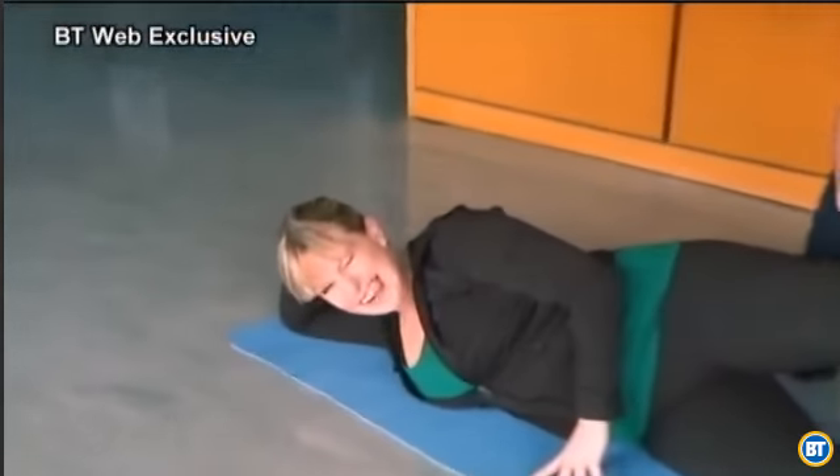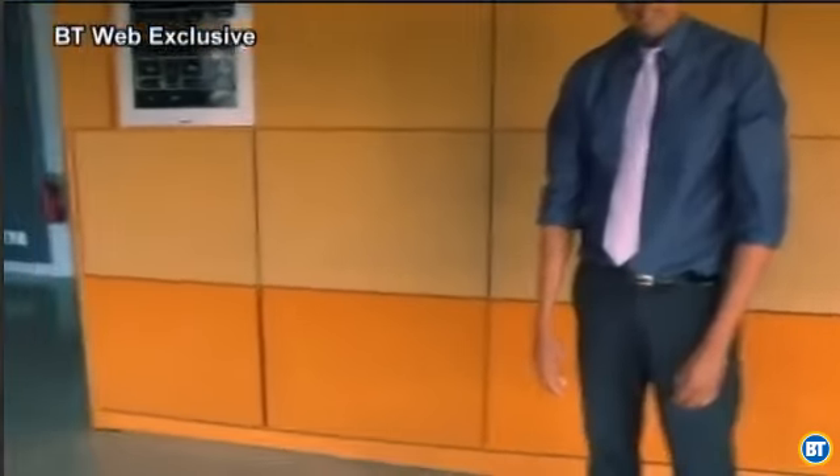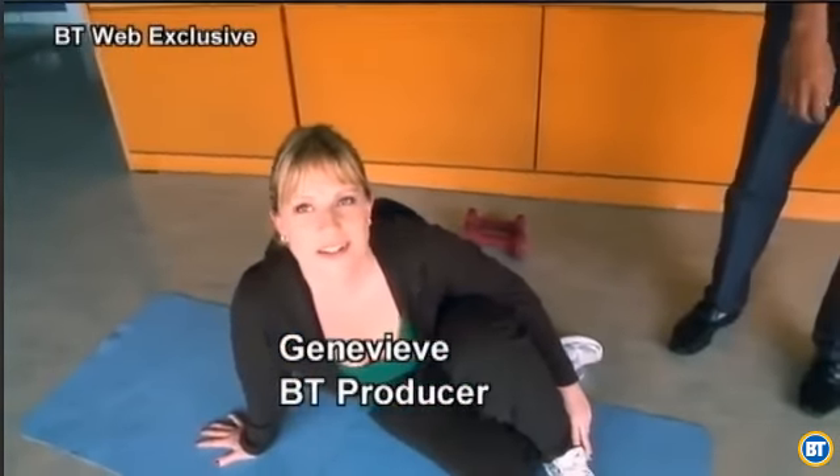That's how to get J-Lo legs. Those are two exercises that give you the best bang for your buck in terms of getting healthy, getting fit quicker, getting the legs you want, and getting ready for summer. What do you think, Genevieve? It was a wonderful workout — I don't think I'll have J-Lo's legs anytime soon. But you're on your way!